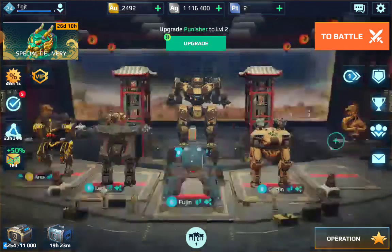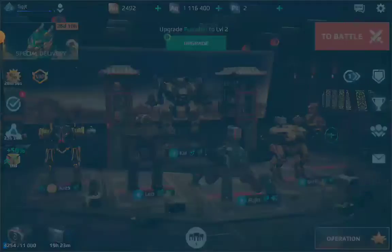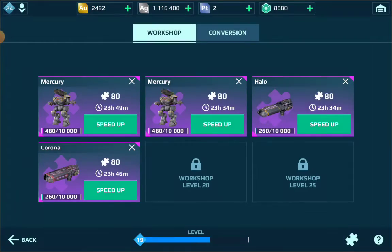So first, when you get level 21 or 22, you get this thing called a workshop where you can produce components for robots. If you look on the top, there's two things: workshop and conversion.